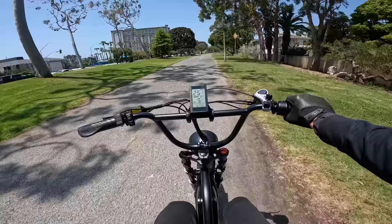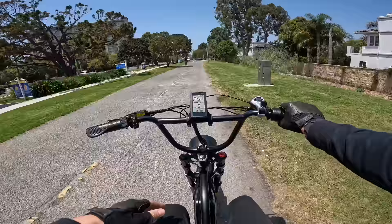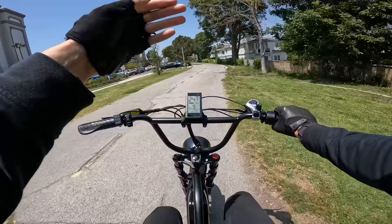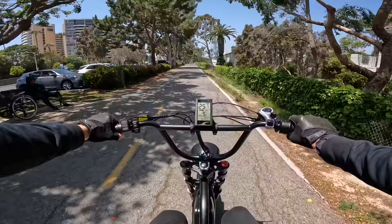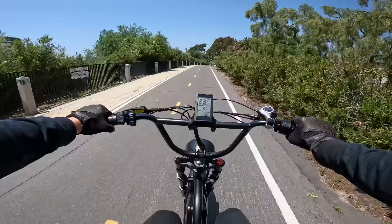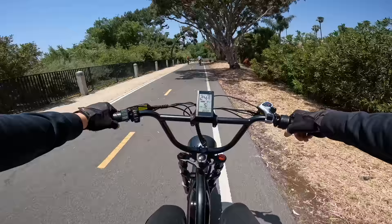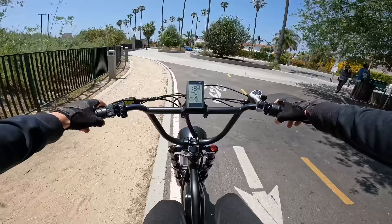Full suspension helps so much going over rough stuff - this thing is a hooligan. We're holding some pretty high speeds. First thing that comes to mind: I wonder if you could just swap out that controller to a higher amperage controller - it's got a big battery and the controller is built right into the battery holder. I wonder if you could swap that out for like a 25 or 30 amp controller battery tray and push this thing even harder. This one has a thousand watt continuous motor, so you could run it at higher power for longer without overheating.